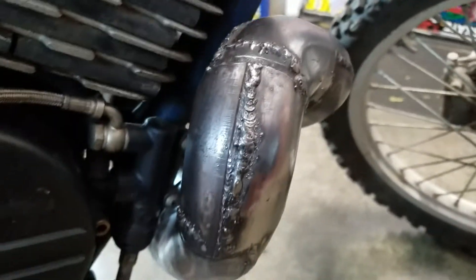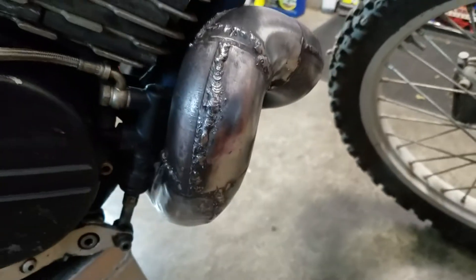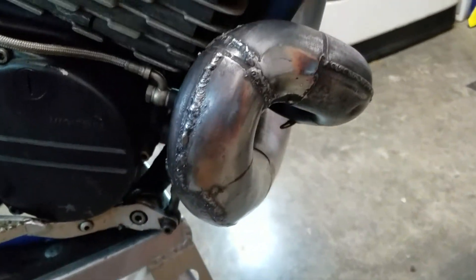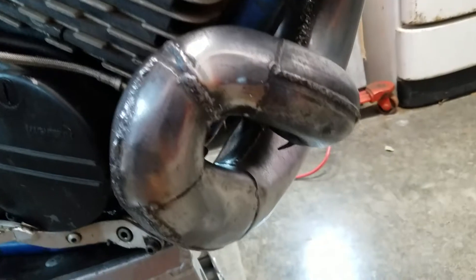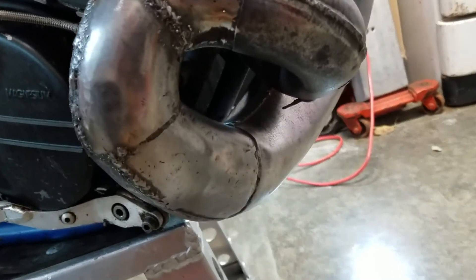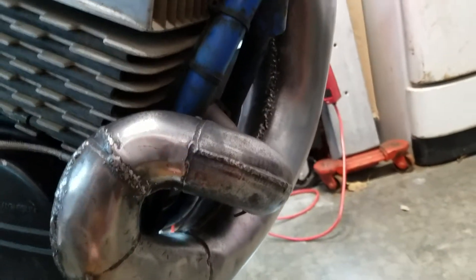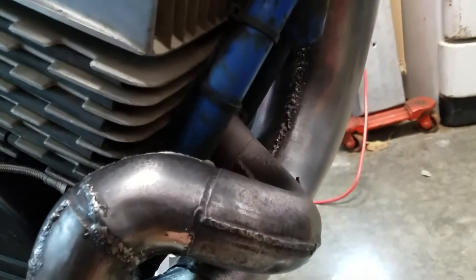Doing another update of the ATK pipe. There are no more cracks in it, but there are some crackerjack welds in it. Shout out to subscriber Keeley May, aka Chainsaw.